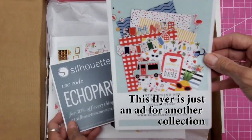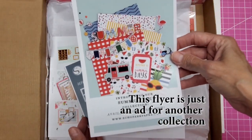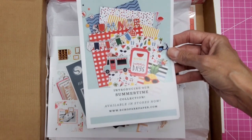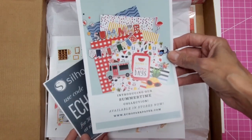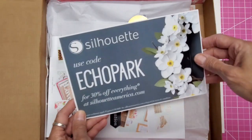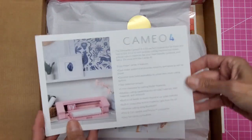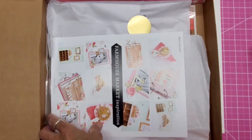Very cute. So if you're not familiar with Club EP, look under this video. I will give you a link to my entire playlist for Club EP, and it contains the box openings as well as any projects I make with them. There's 30% off everything for Echo Park — we'll definitely check that out.